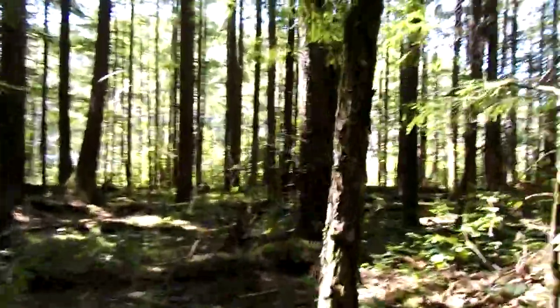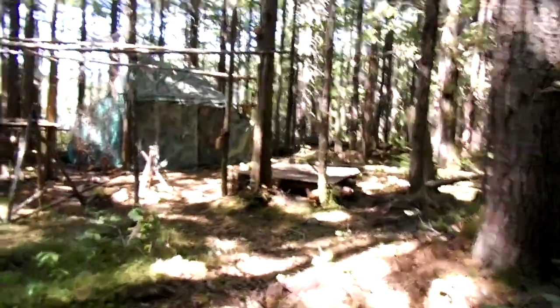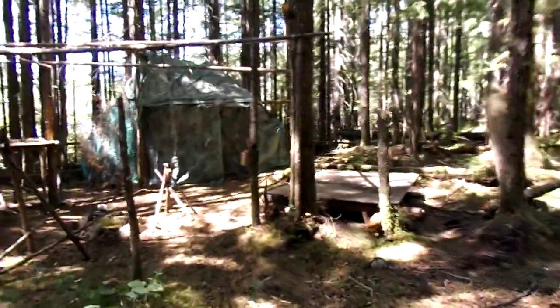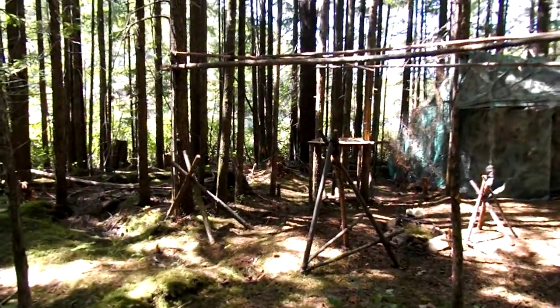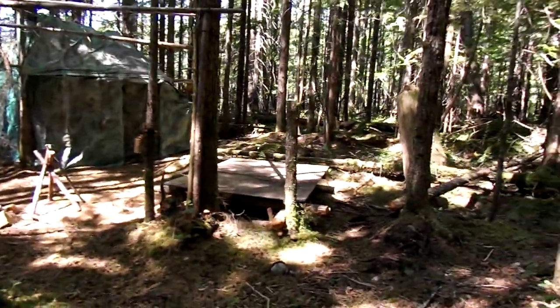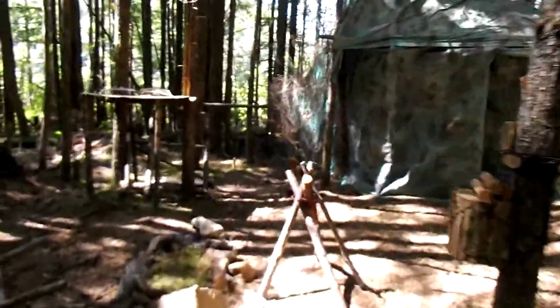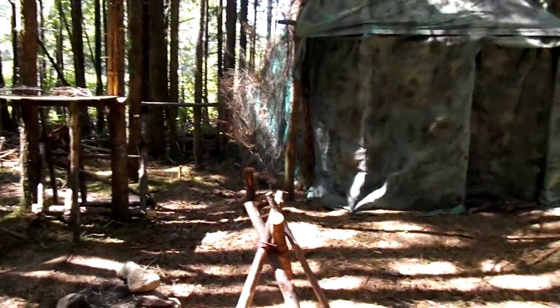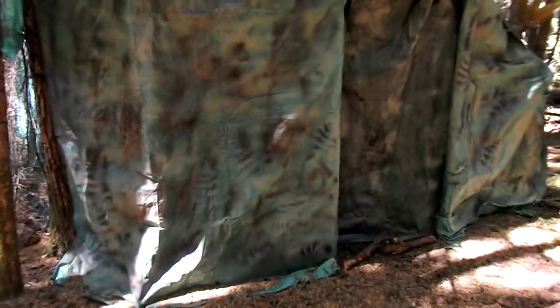Brought a couple more cans with me, might just go work on it a bit more here. Check out, make sure the camp's all good. Here you can see the super shelter, kind of the little camo paint job I did on it last time.